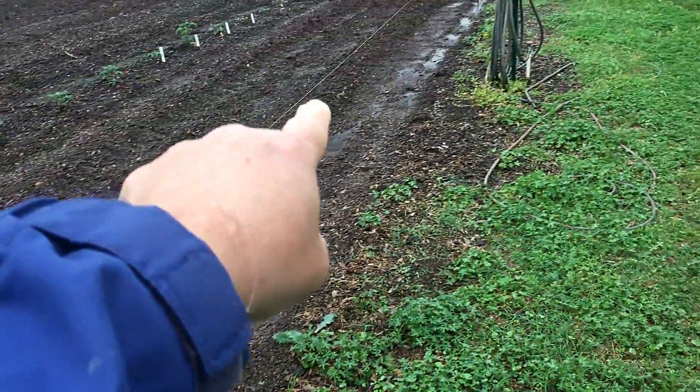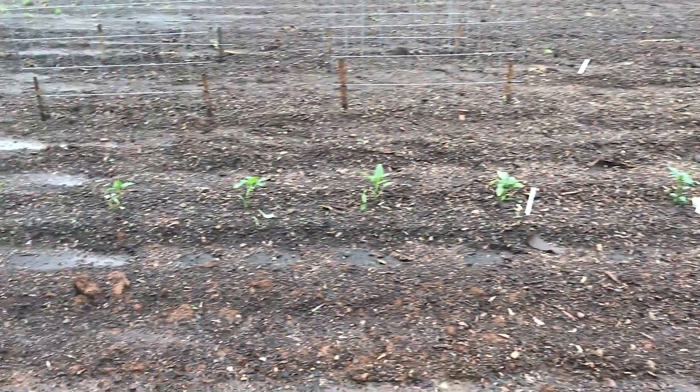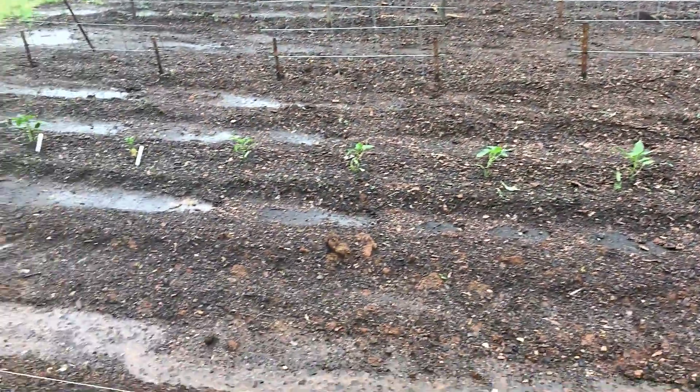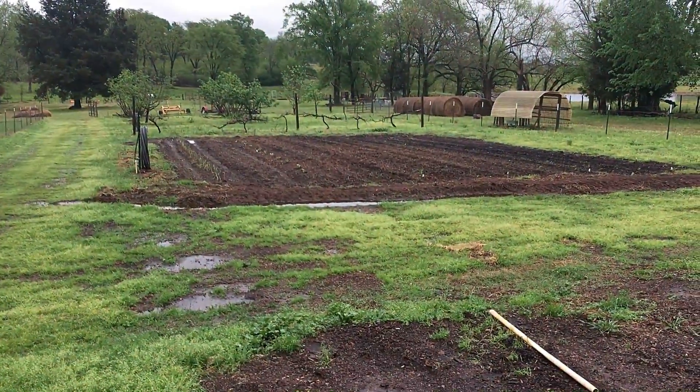Right here is brussels sprouts up to about right there, and then okra from there on up. Got tomatoes in, peppers in, got my grow arches over there planted with beans and cucumbers. So let's go down to this little garden and see what it looks like.